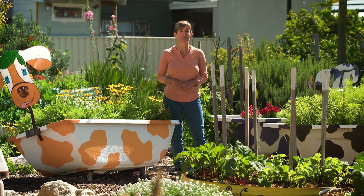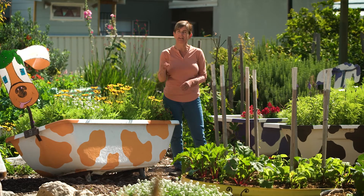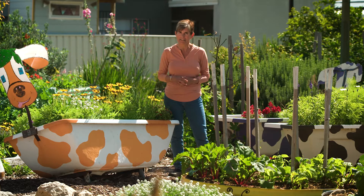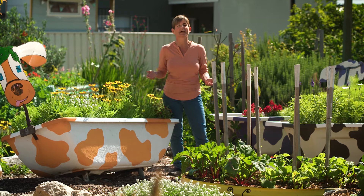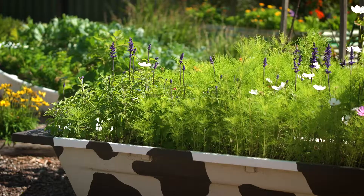Who knows, you may end up with your own plot to grow your own beautiful plants. But one thing you'll notice when it comes to community gardens is the reluctance to use harmful chemicals — and that's where we all should be in our own gardens, regardless of whether the community garden has a focus on the environment or edible plants.